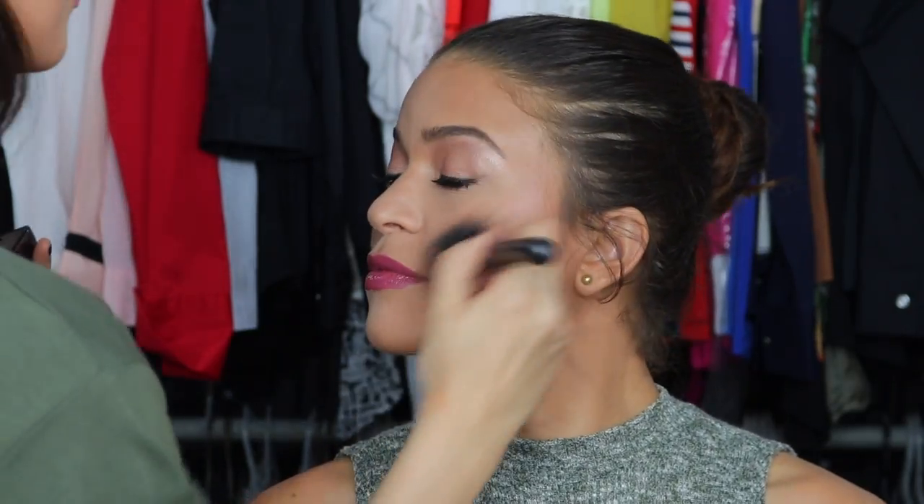Buffing the skin is something I can't skip, so I'm using Dim Light this time with a dual fiber brush by MAC. And this is how the makeup looks — it's melted into the skin.